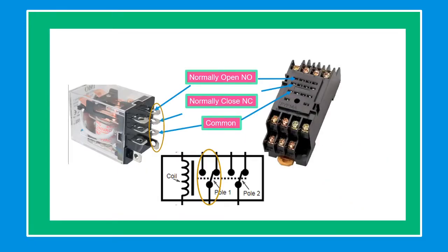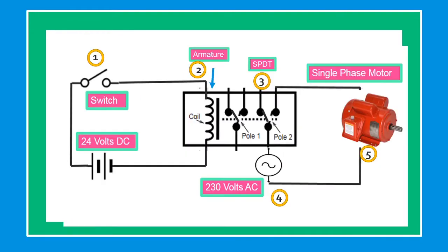This is a relay showing which pin is normally open or close contact. In this example, the initial condition of the circuit while switch number one is open: the relay is not energized and the electric motor is not running.